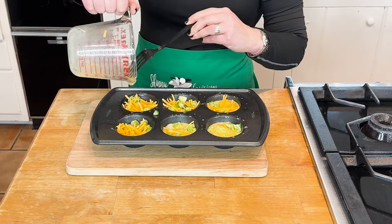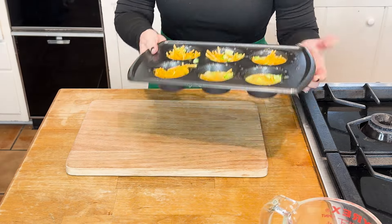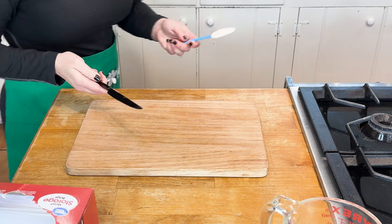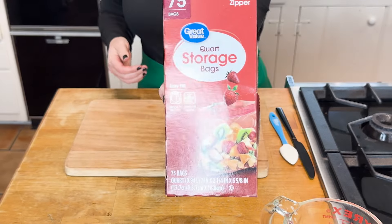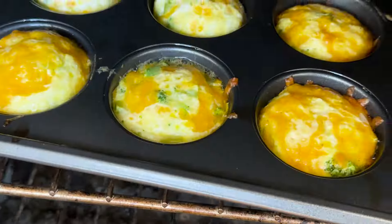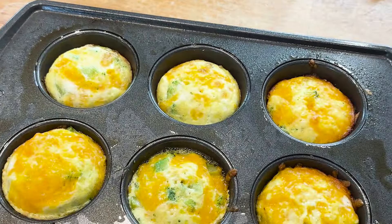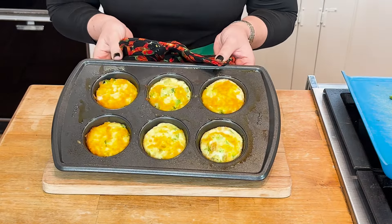I'm going to spray the top of this so it doesn't get any kind of burn or crisp. We are going to cook this in the oven for 15 to 20 minutes. While this is cooking, grab your meal prep items — your storage bags. To get these out of the muffin tin, you could use a spatula or a plain old butter knife. These absolutely look great. The cooking time will depend on how frozen your vegetables are, so give a little peek — it may take a little longer or a little shorter. Remove from the oven and let them cool for a bit.